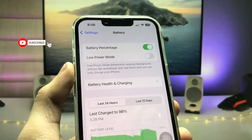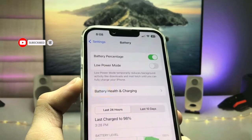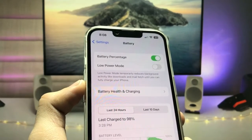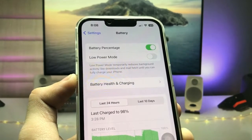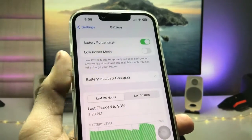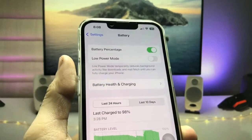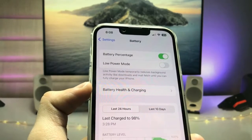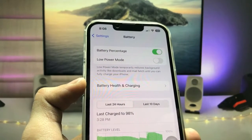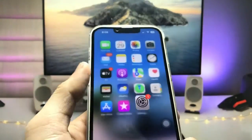Super low power mode helps you to use your iPhone for a long time without charging. Make sure you follow the complete steps in this video so that you can easily enable this new super low power mode on your iPhone. Let's get started.